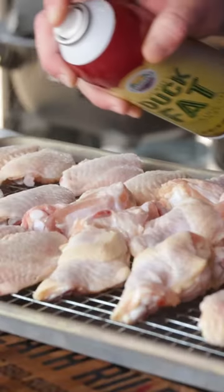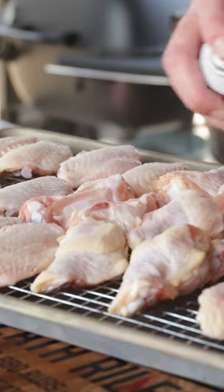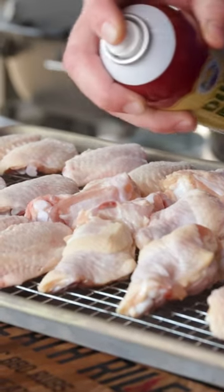Let's make some party wings my way. We took a pack of family style chicken wings and cut them down into party wings.